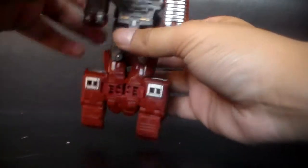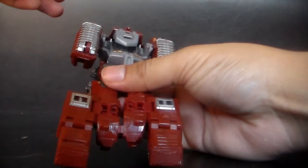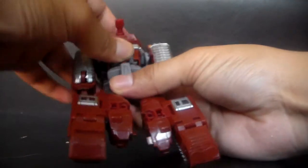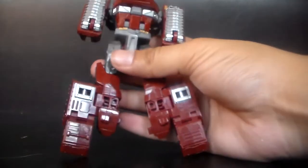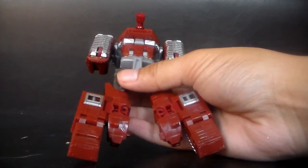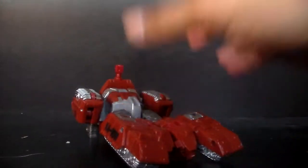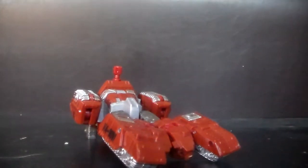Basically what you do next is bring that in and it snaps into place perfectly. Now that I'm transforming it, I'm going to switch my camera around so bear with me.